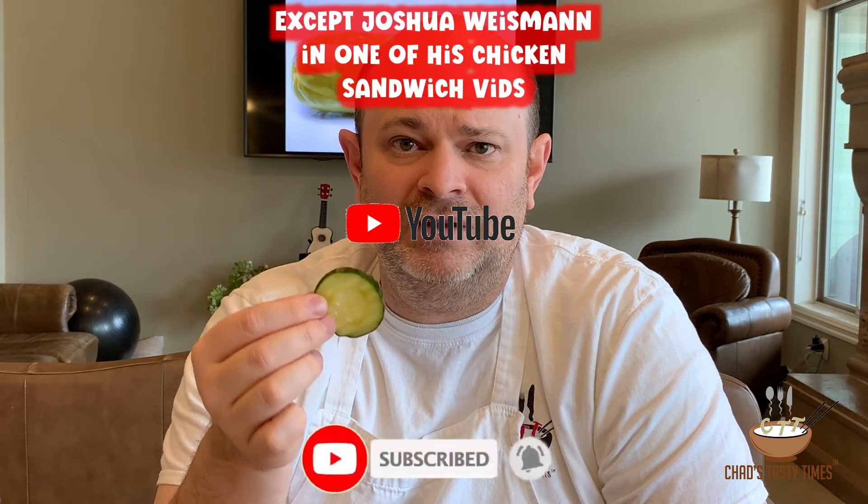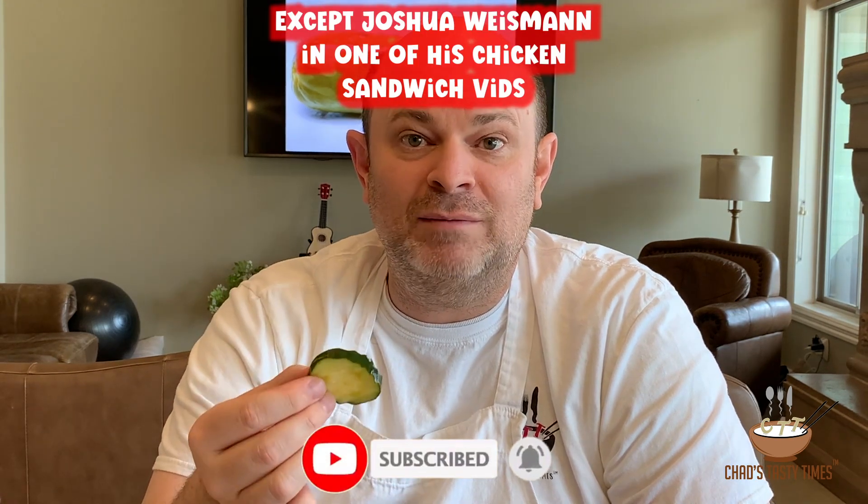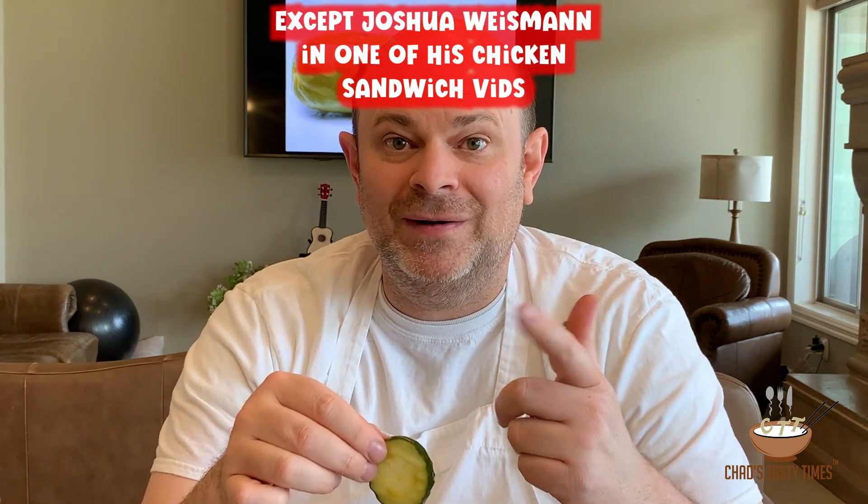Tell me what you think by commenting below. Please subscribe, like, and share if you like this video. I haven't been able to find anybody else on the internet making these MSG dill pickles. I think your family will love them. These are tasty — super strong. Love them. Make them. Bye.